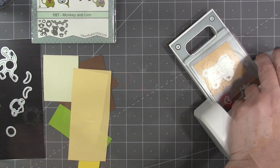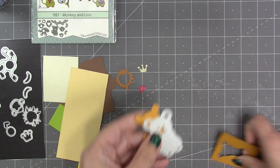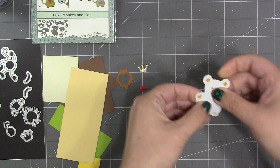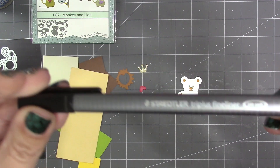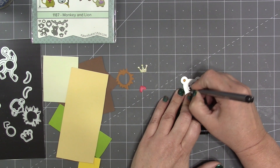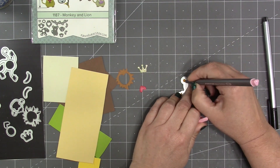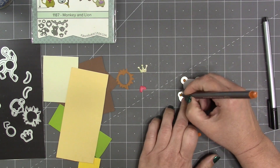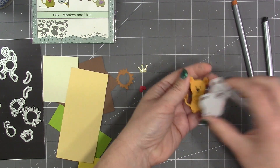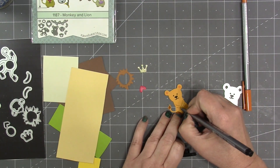Starting here with the lion — on the piece that cuts the lion itself there is a stencil feature on the die, so after die cutting just leave the paper in the die. My favorite is a Stapler Tripless fine liner, and I'm using a black one to do the eyes, nose, and mouth, and then there are some little claw lines on the feet. Then I'm switching to a pink pen for the centers of the ears and a light brown color for the highlight of the tail.